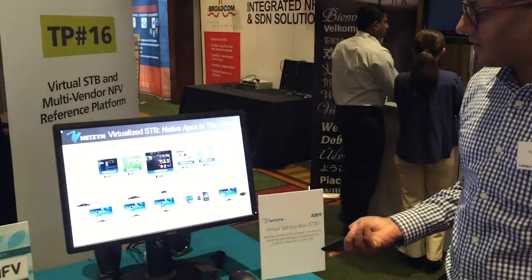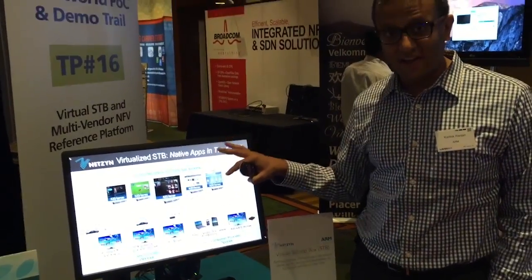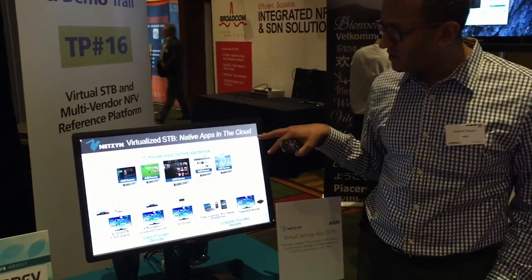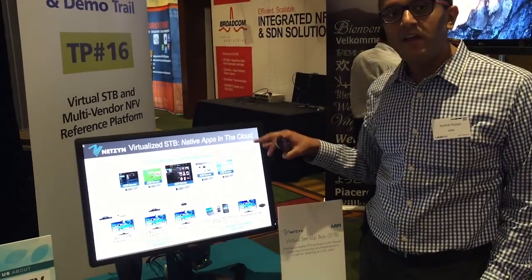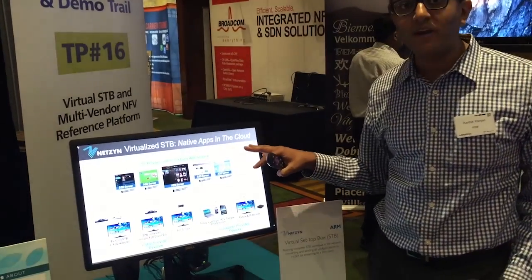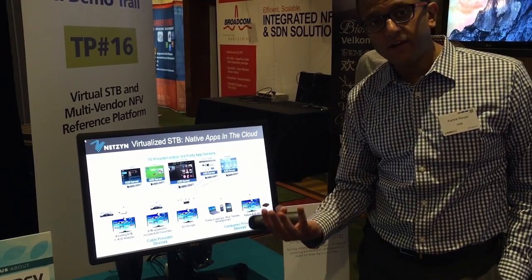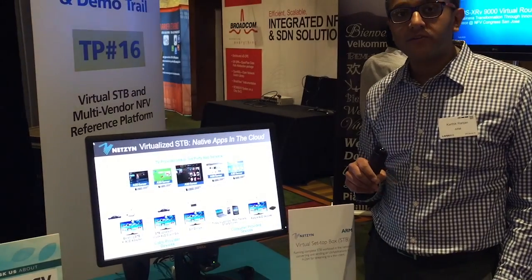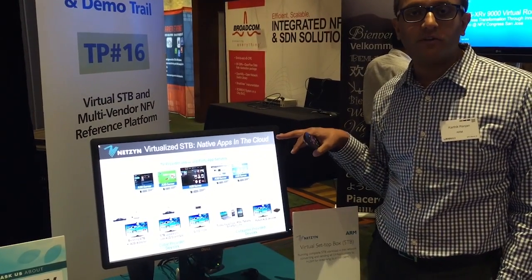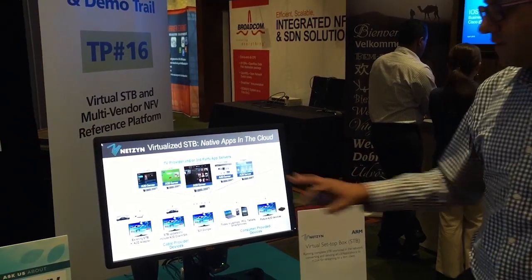The benefit of this architecture — and this is through our partner Netzen, who is the software provider here — is you actually have the ability to run a myriad of different applications across different platforms. For example, the Applied Micro server is running Ubuntu Linux, and the Samsung microserver is actually running Android. We'll go through and show you some of the applications shortly that are running on both of those different platforms.